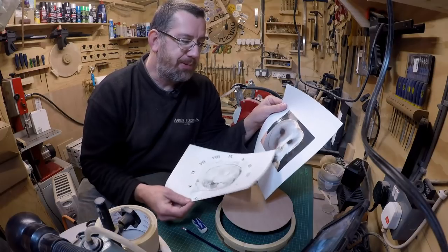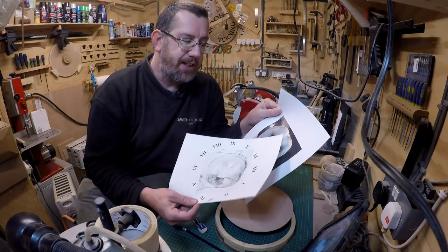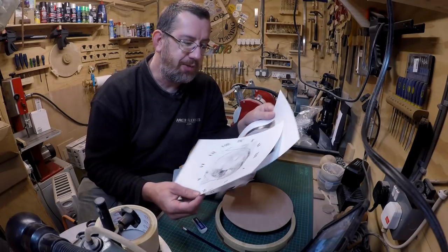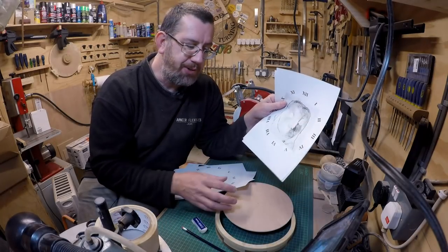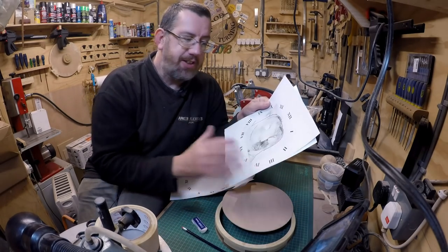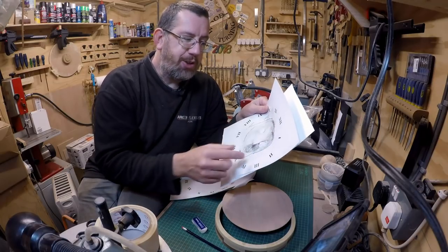Once you've got that on there you can refer to the picture and start building up everything you need. Fur is an absolute nightmare — it takes absolutely ages to build up all these lines, so most of this is either going to be time lapse or just small clips of the process because this will take quite a few hours.